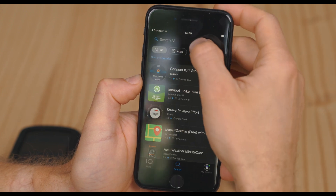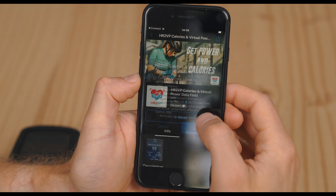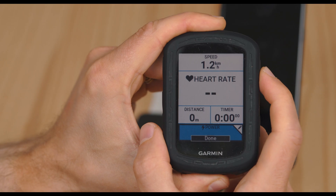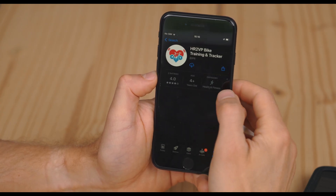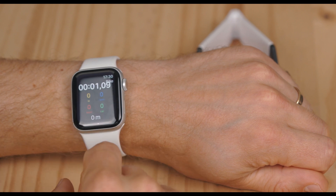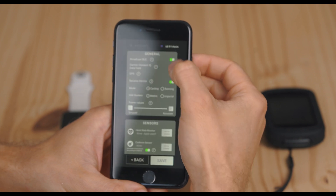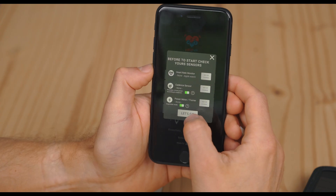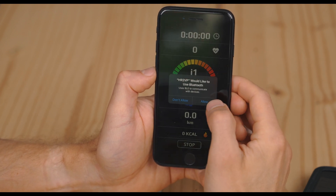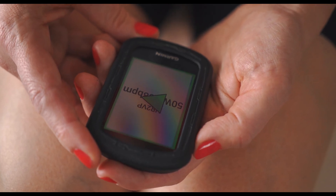To sum up the initial setup: 1. Download HR2VP data field from the Connect IQ store. 2. Add it to one of your Garmin screens. 3. Download HR2VP on your phone and watch. Start a workout in HR2VP on your watch. 4. Enable broadcasting to Connect IQ data field in HR2VP settings. Start a workout in HR2VP on your phone. Ensure your subscription is valid and select your watch as the heart rate monitor. 5. Start your activity on your Garmin as usual.